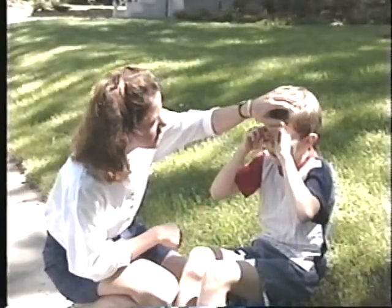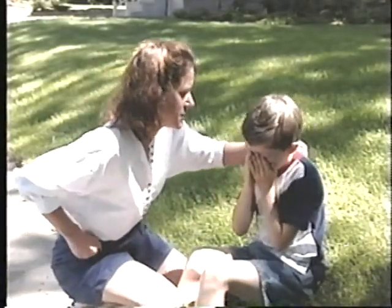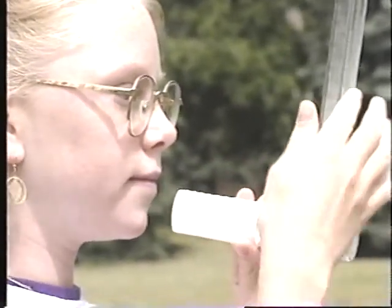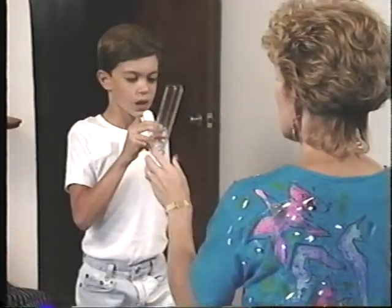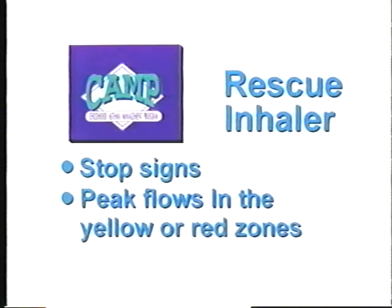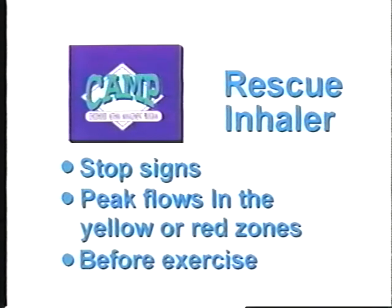Can you see how everyone used their action plans when their asthma got worse? They were prepared because they knew their signs and peak flow numbers, and could put them together in the action plan. You can do the same thing. Let's review some action plan guidelines. The rescue inhaler is used for stop signs, peak flows in the yellow and red zones, and before exercise.